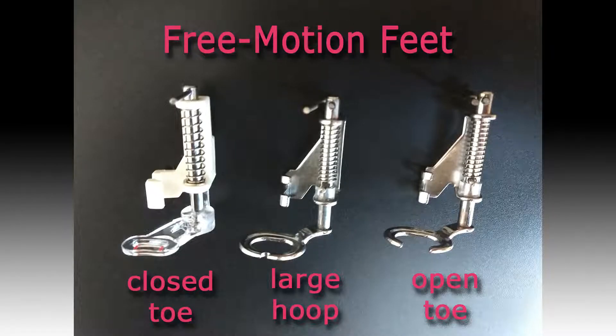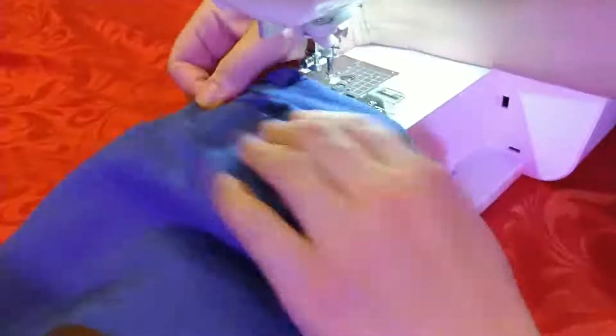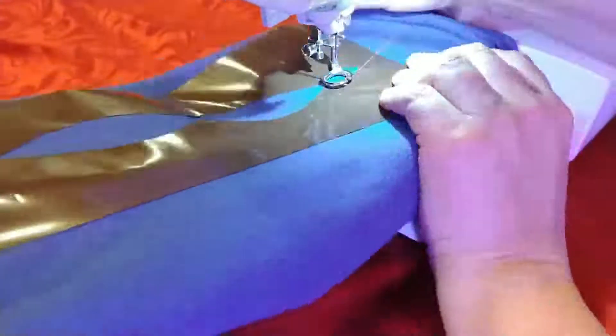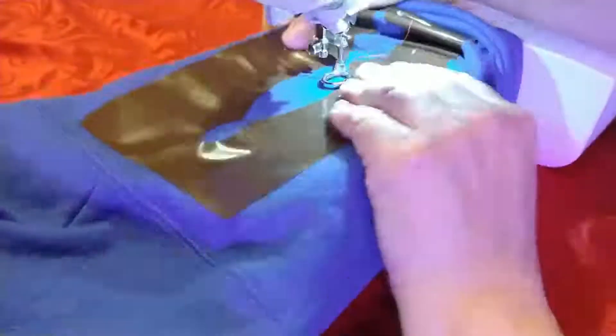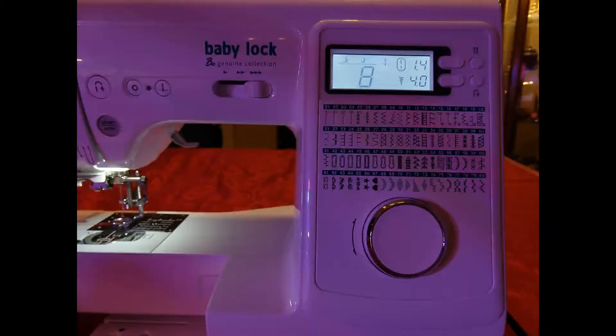You'll need to attach a free-motion quilting foot to your machine — any one of these will work. Then lower your feed dogs and remove the flatbed attachment of your machine so that you can fit the sleeve onto your machine. Carefully pull your sleeve onto your machine. Set the stitch to some type of zigzag stitch; a width of 4mm to 6mm will do. The length won't matter because the feed dogs are down.